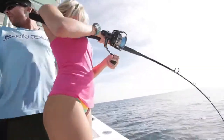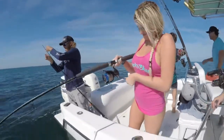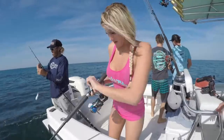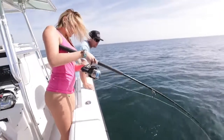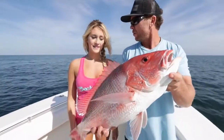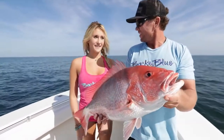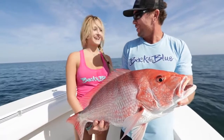Look at her — she ain't letting this fish get the best of her. Oh, nice one! Bring that rod tip right over to me. That's it, there you go. What happened to you? Caught my second fish of the day. Was it easy? Super hard to pull it up, but I got it.